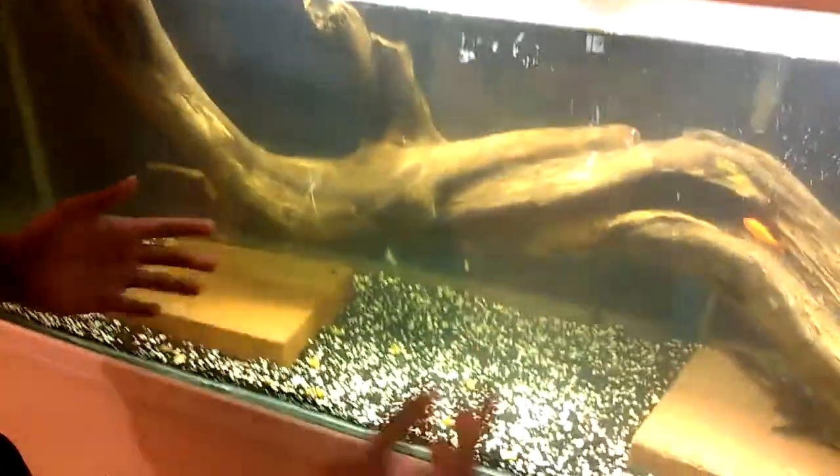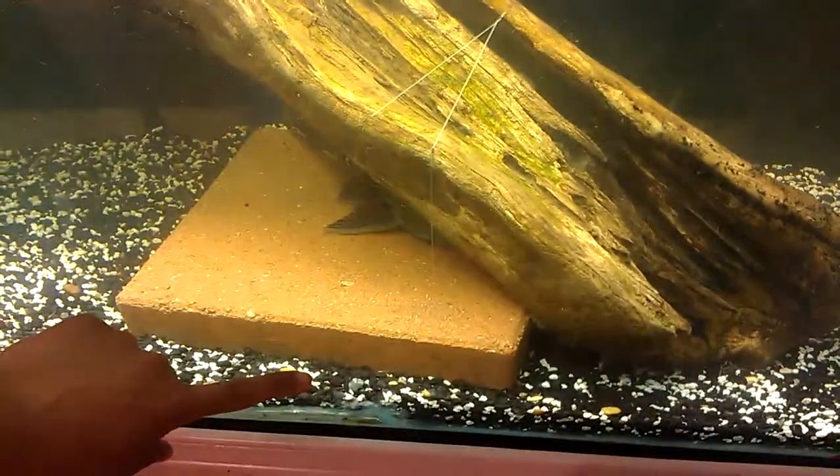This large piece of driftwood was floating, so I had to lash it down with thick fishing line attached to the patio stones. You can't see any of the filters here — the filters are in the back.